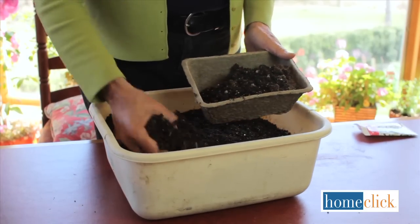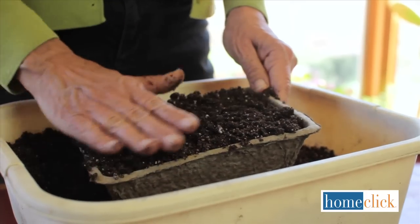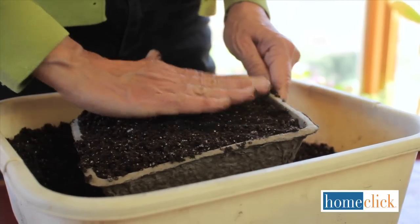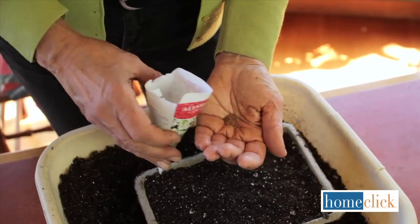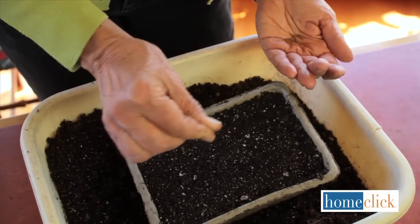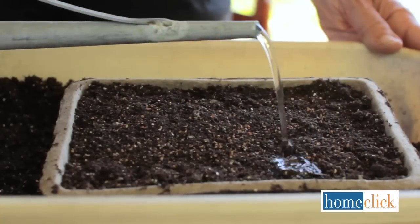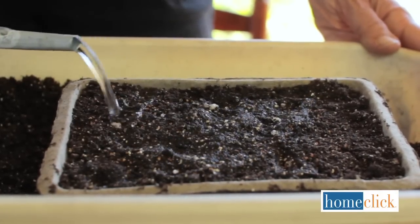Now we'll plant these alyssum seeds in this compressed peat container. Fill it up to within a half inch of the top and gently smooth the surface. This technique works well for very tiny seeds like petunias, impatiens, pansies, and alyssum. Pour some seeds into the palm of your hand and scatter a pinch or two over the soil surface. There's no need to cover the seeds with soil — just water well to settle them down into the soil. Once the plants are big enough to handle, you can transplant them into individual pots or plant them directly into the garden.